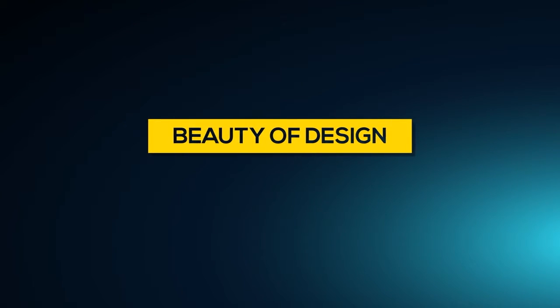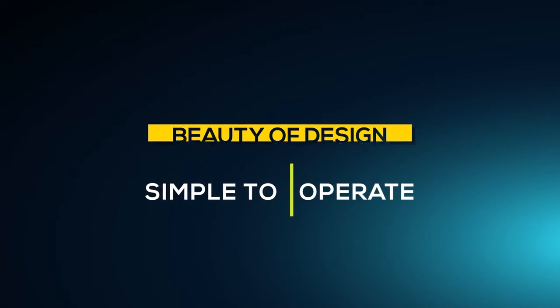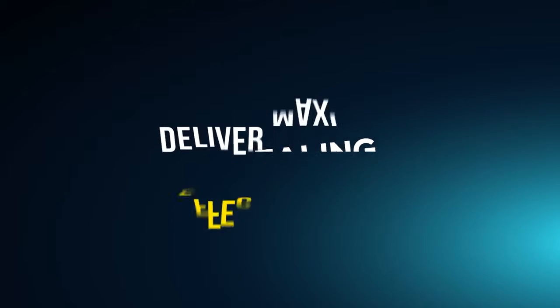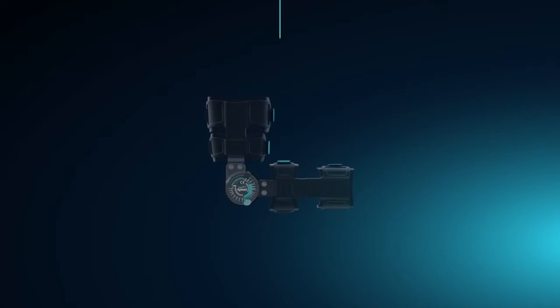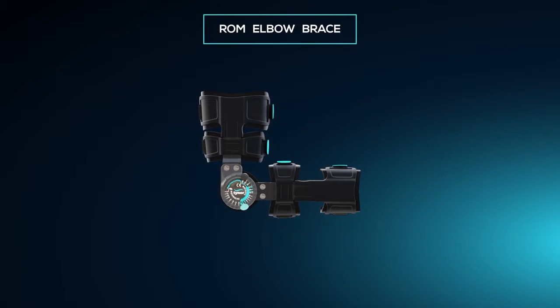The beauty of design is when a product is simple to operate, appealing in looks, and delivers maximum effectiveness. Tynoil brings you this beauty in the new range of Motion Elbow Brace.